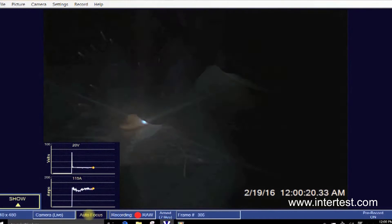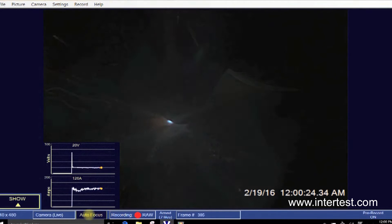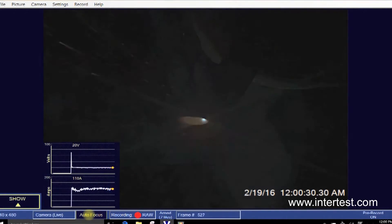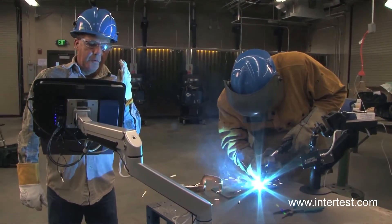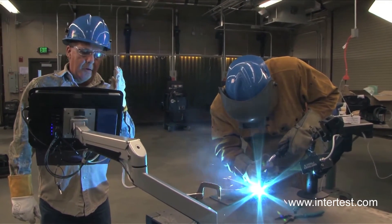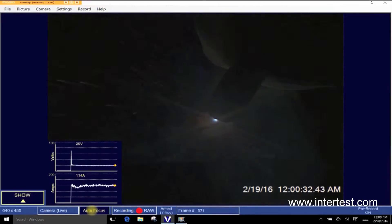Go closer. Keep it like that. Now you're running the amps that you're supposed to be running.